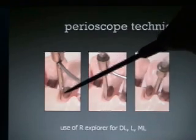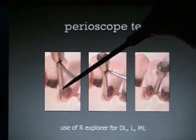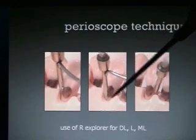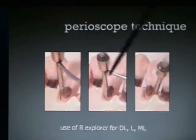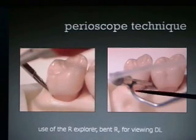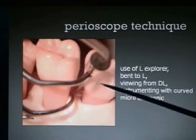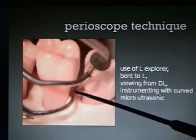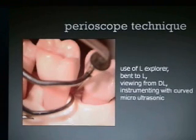Here's the use of the right explorer in the anterior segment where we're moving around. You position the explorer while looking in the mouth, then position your instrument and start cleaning while looking at the screen. Sometimes you're putting the instrument here, sometimes cross instrumenting from the other side, sometimes in front of the camera, sometimes in back, sometimes right in the middle. Here's the use of the right explorer bent to the right for viewing the distal lingual, and the left explorer bent to the left using an instrument with a curved micro ultrasonic. We use these curved ones to help get back into spots that the straight one isn't bent enough to reach.